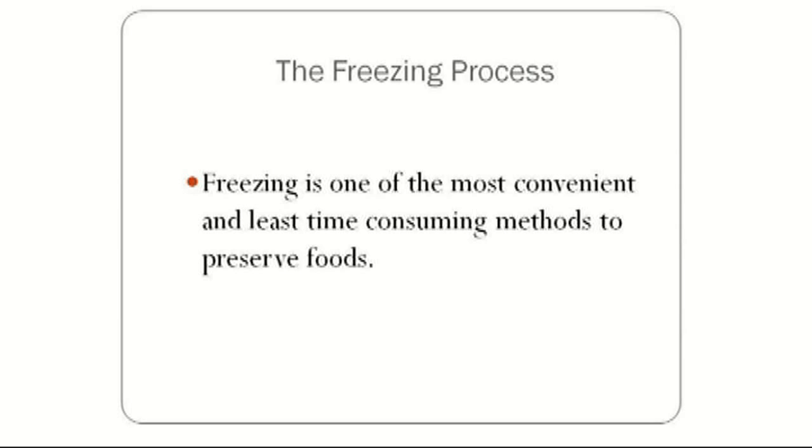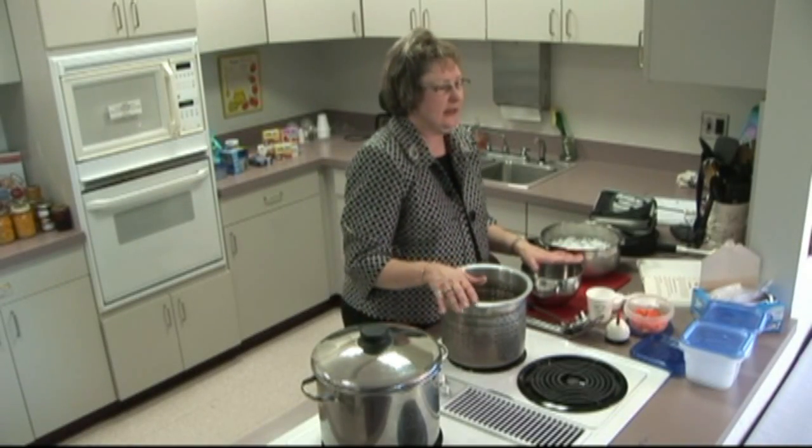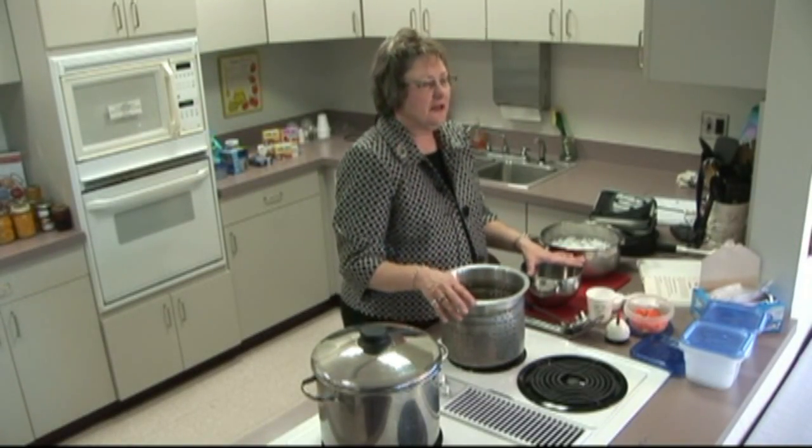Freezing is one of the easiest, most convenient, and least time-consuming methods of preserving foods. What we've assembled here today are the tools that you will need to successfully freeze foods for your family, in a way that is nutritionally safe and also follows important food safety practices.